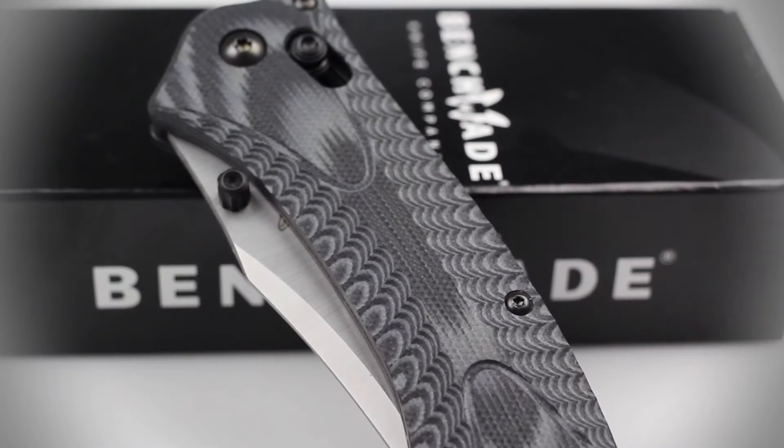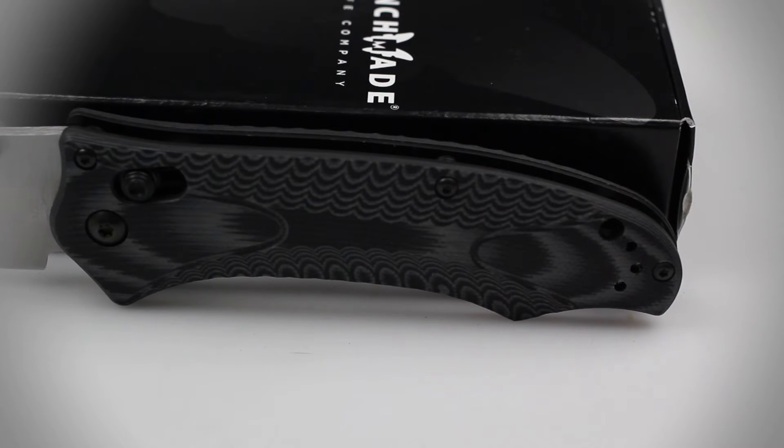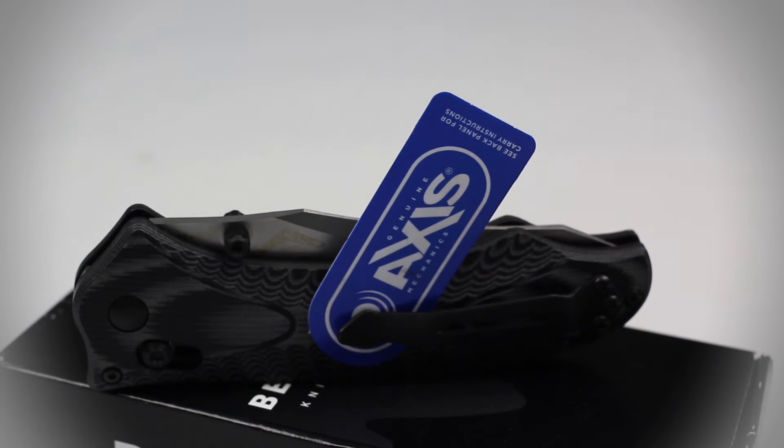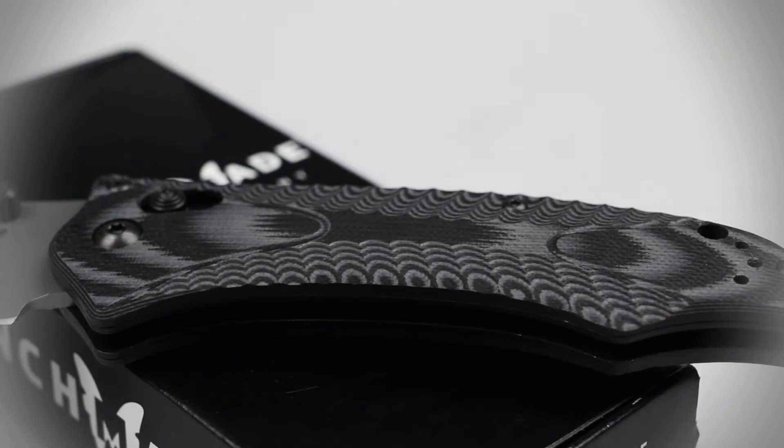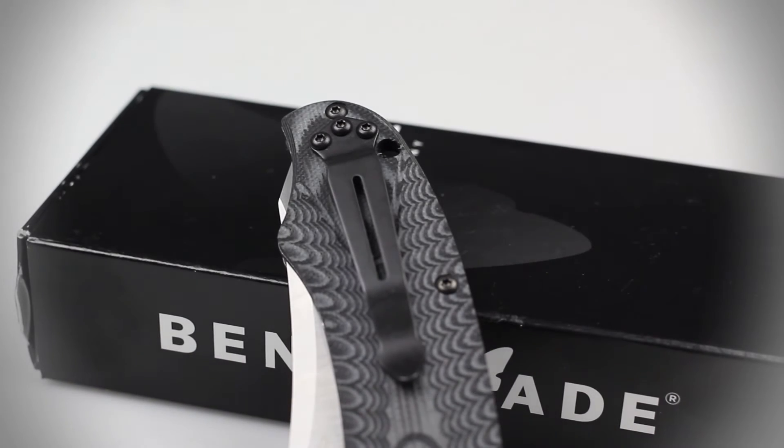The handle of this knife is composed of textured black and grey G10 material that provides you with an excellent grip in even the harshest of environments. Like many of Benchmade's folders, the Rift is equipped with their patented axis locking system that rapidly deploys the blade and keeps it firmly in place when not in use with tough stainless steel liners. An ambidextrous pocket clip configured for tip-up carry also comes included on the handle of this knife.